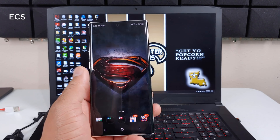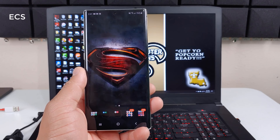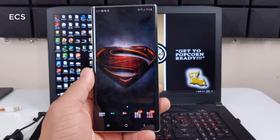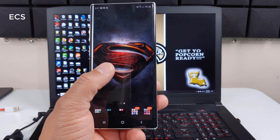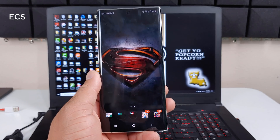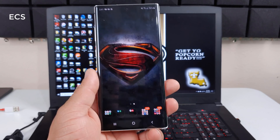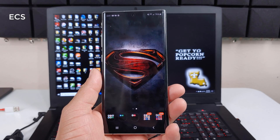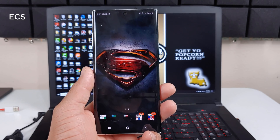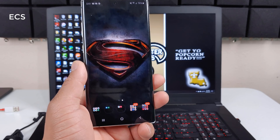Now let's talk about why you would connect your phone to a laptop when you already have laptop features. As I've discussed in previous videos, if you are working on a document or working on something with your phone, you can transfer it to your PC on a bigger canvas and get work done. Yes, you can do everything on the PC, but if you're working on drawings, documents, or anything from your device and want to continue on a bigger screen, that's what this is for.